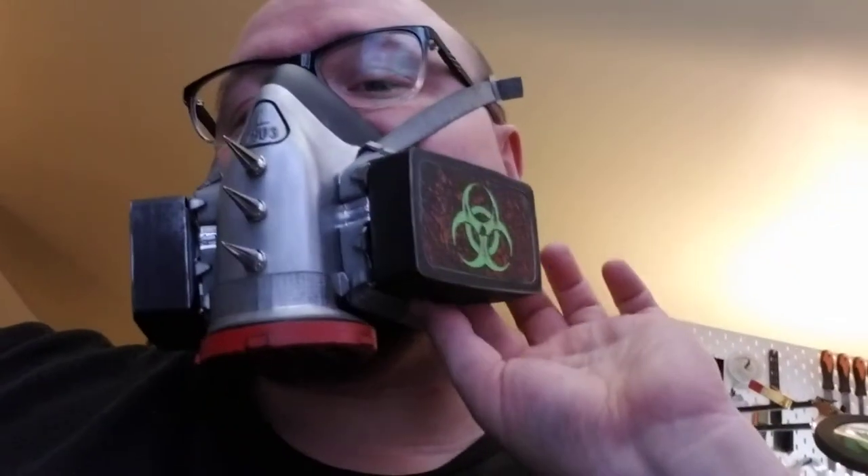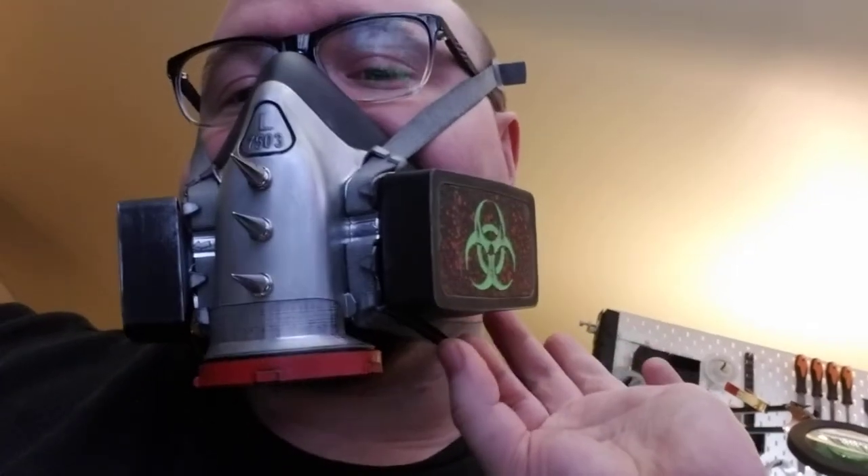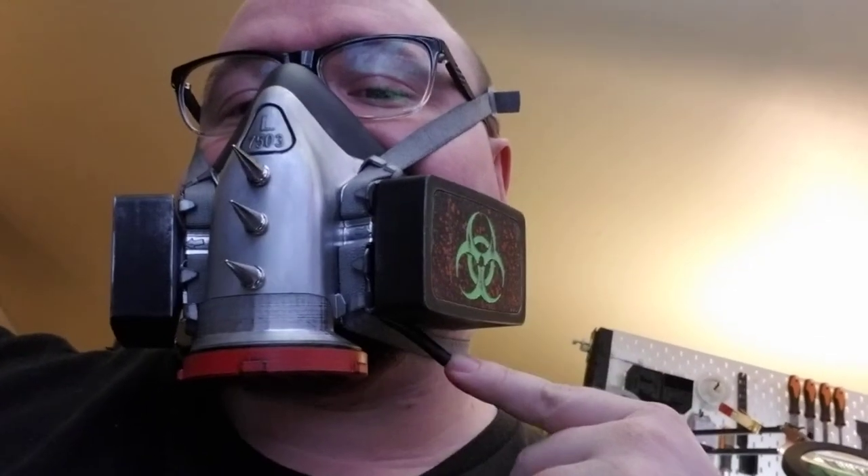I realized that when I'm out and about at, like, a club or a bar or something, I want to take a drink. If I take a drink, I have to take the mask off. So what I did was I actually installed a drinking hose. This connects to a hose that I run down my arm, and I can just plop in my drink and have a drink without taking my mask off all night.